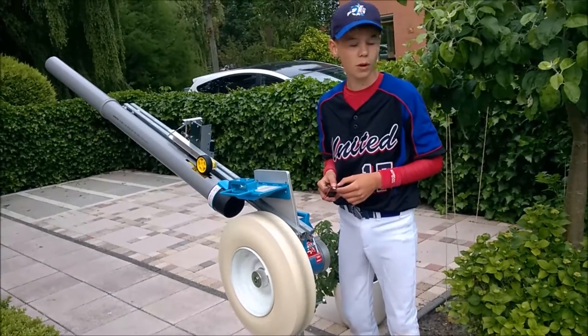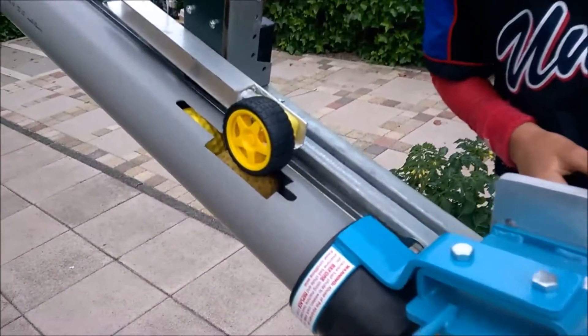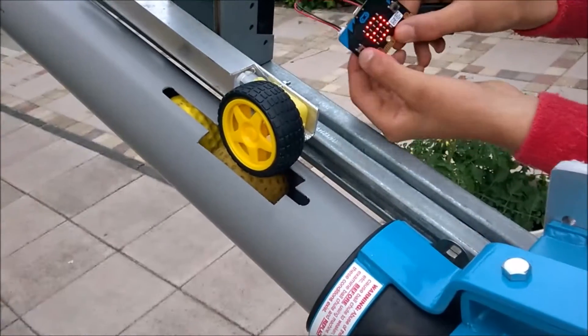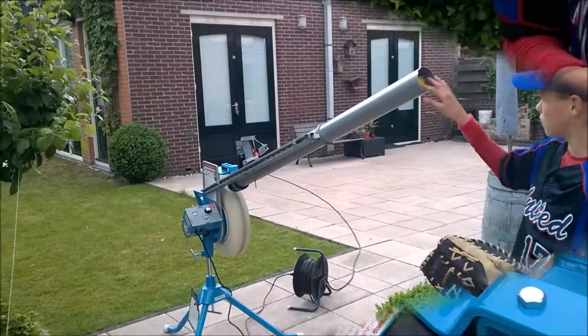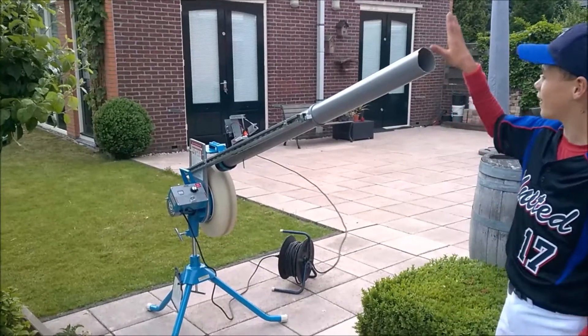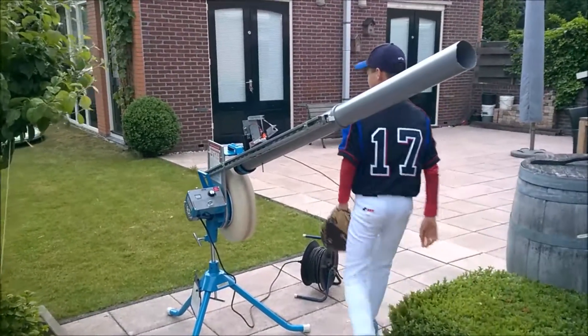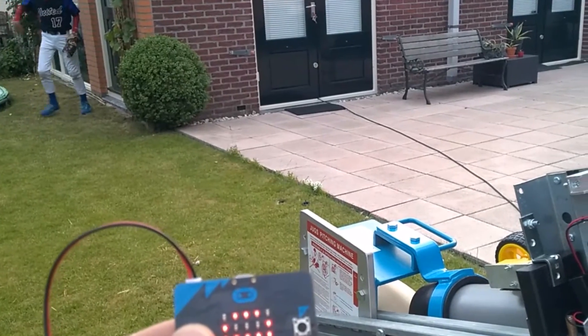That was one ball. And another one. No, wait. That's one. That's one.